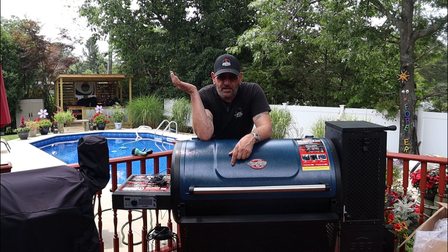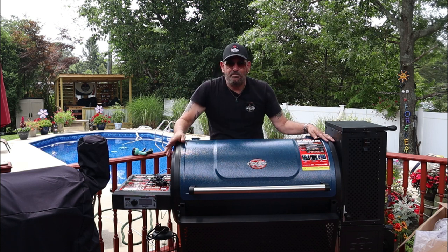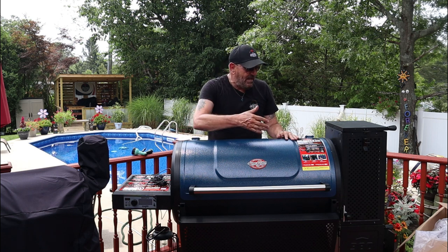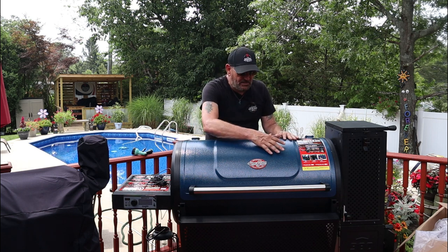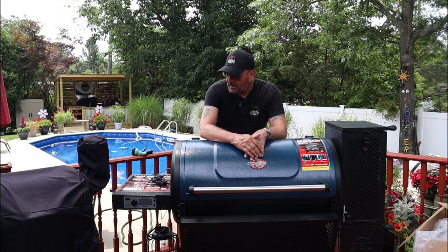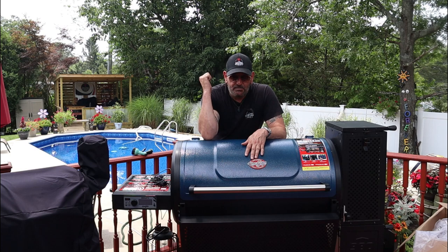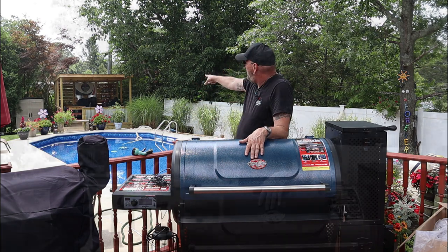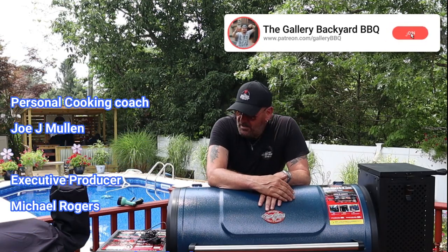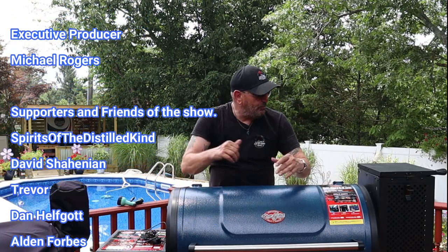The one thing that jumps out at me is this thing reminds me of a Pit Boss 1600 — it's built like a tank. It is heavy, everything lined up, it's insulated inside. When I get it in the smoke shack, I'll compare it to the Pit Boss just as far as the build.